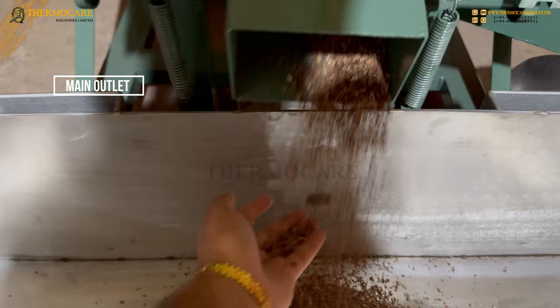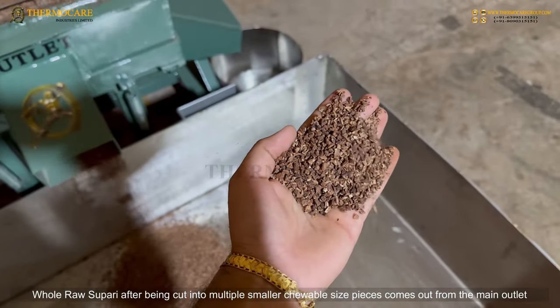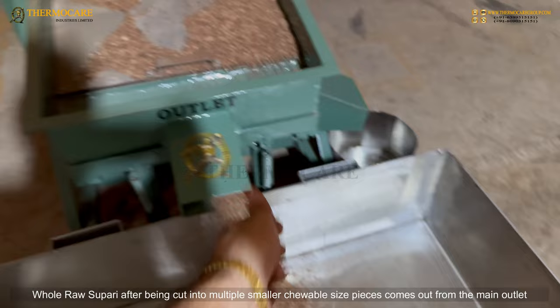Main Outlet: Whole raw Supari, after being cut into multiple smaller chewable-size pieces, comes out from the main outlet.